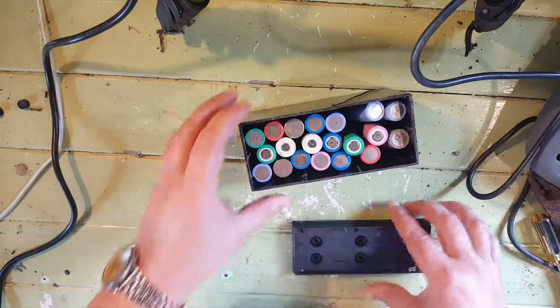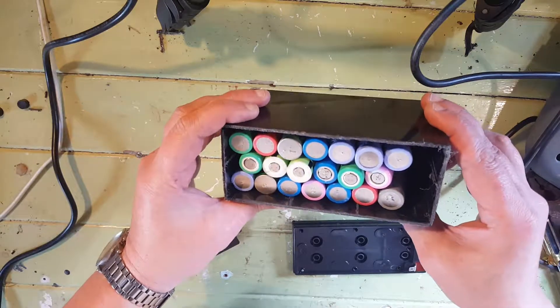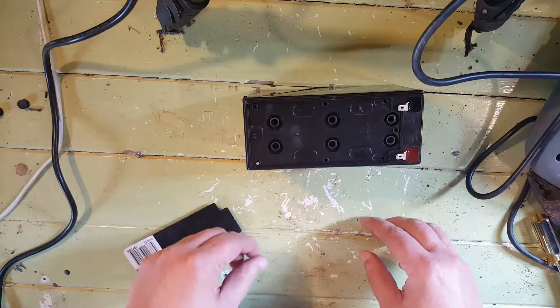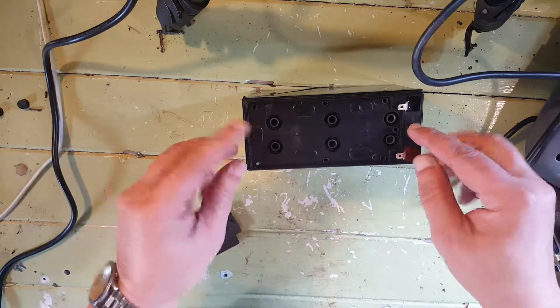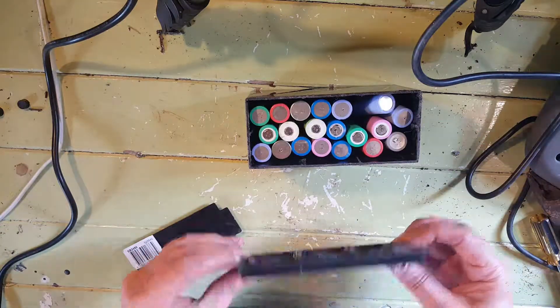Now we've got our box ready. The next stage is to solder the pack all together and add the BMS, then put it all together. I'll probably put a couple of screws in each end with something to mount them to, so I can easily take the lid on and off when I want to.